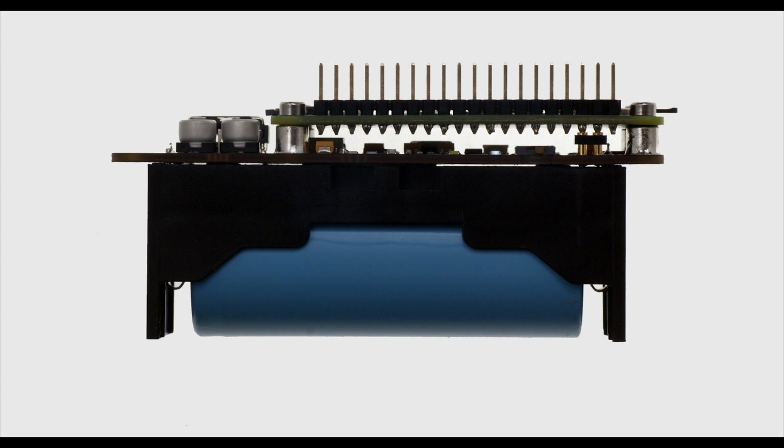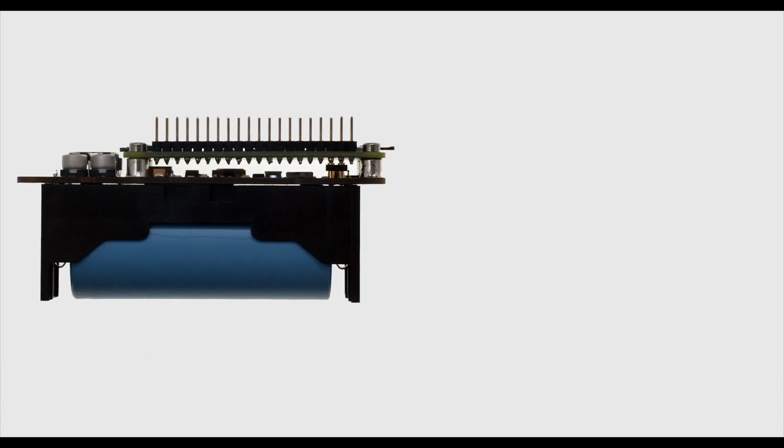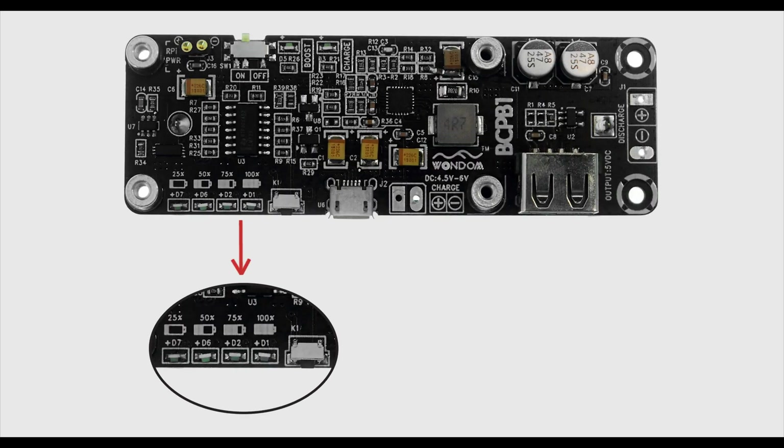Raspberry Pi can be easily and conveniently installed on BCP B1 through the pre-mounted standoffs and be powered by the direct contact of Pogo pins on BCP B1 at the GPIO pins. There are also four indicators to show the remaining battery power.